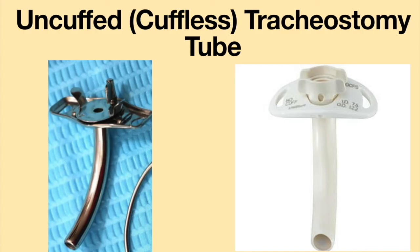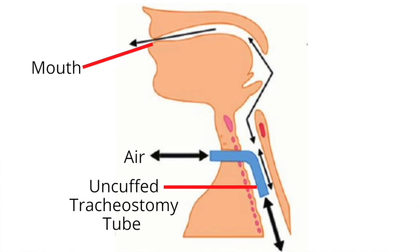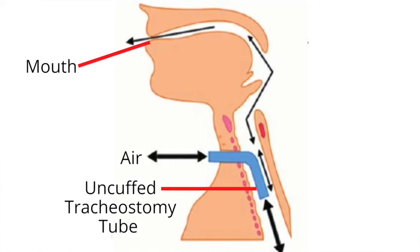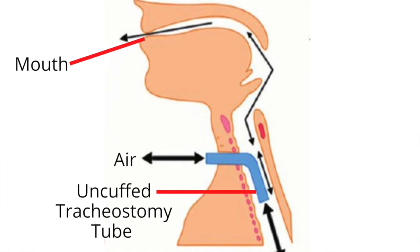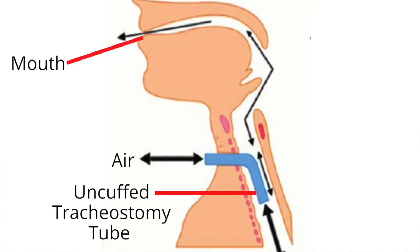An uncuffed or cuffless tracheostomy tube does not have the balloon-like feature at the end of the tube and cannot be inflated or deflated. When an uncuffed tracheostomy tube is in place, the airflow will be similar to that of a deflated cuffed tracheostomy tube. Air will flow in and out through the tracheostomy tube to the lungs, but air may also leak around the tube and travel through the upper airway.